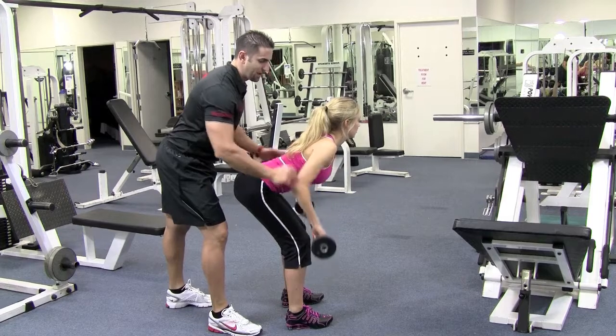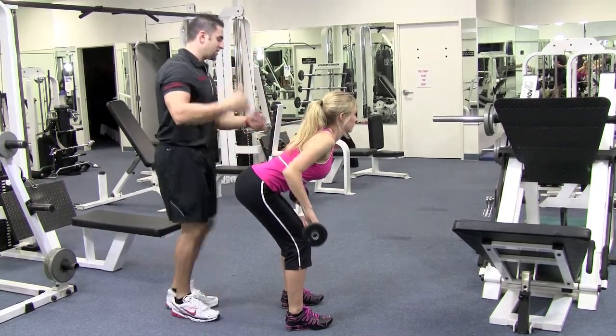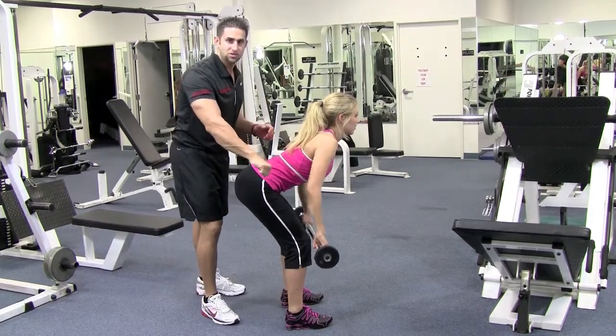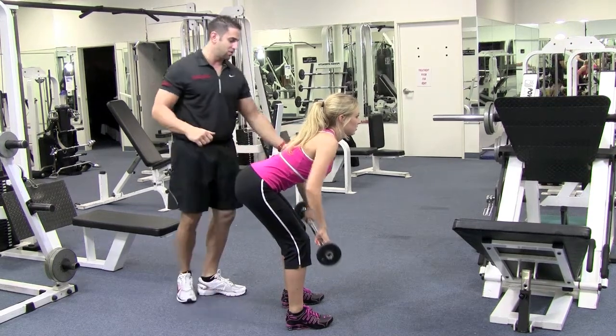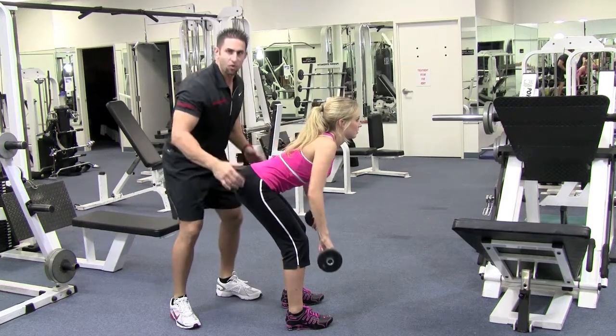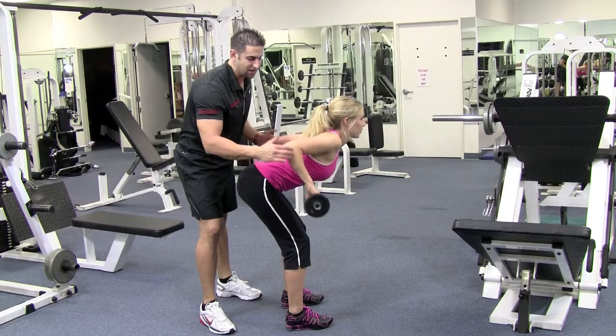Pull it up to your belly button with your elbows inward and squeeze that upper back. Breathe in on the way down, out on the way up, come up and squeeze. Keep your wrist nice and straight — don't move your wrist back and forth. Notice she's not bouncing back and forth; she's keeping it nice and solid. Elbows are tucked inward as much as you can get them.